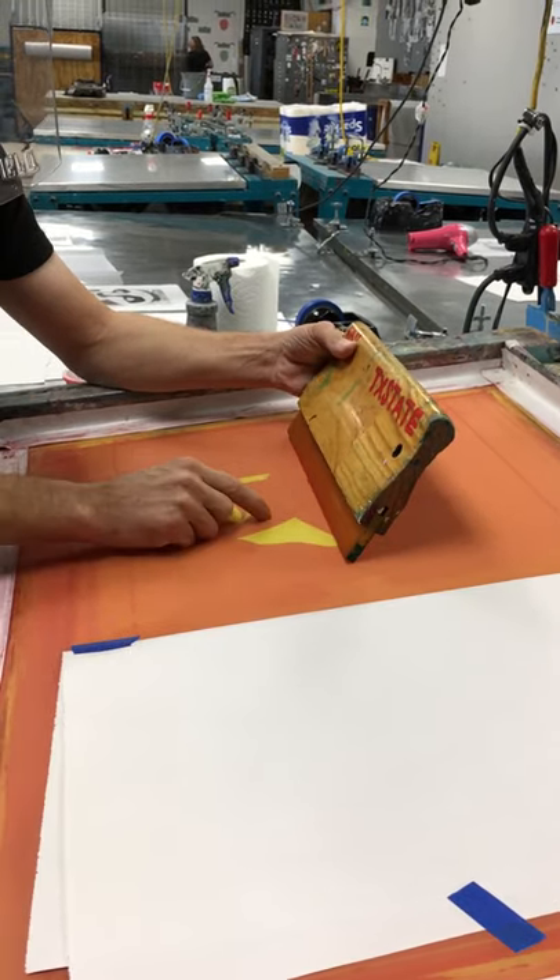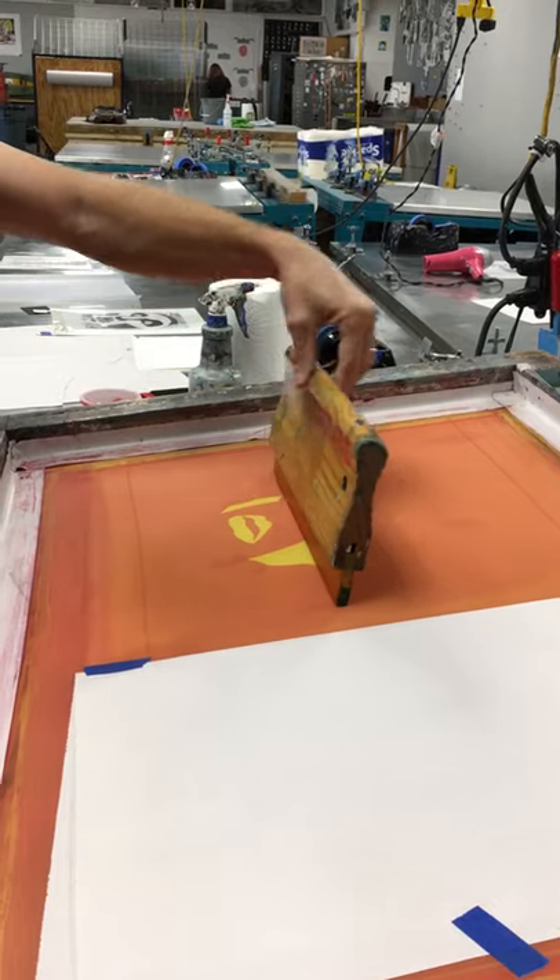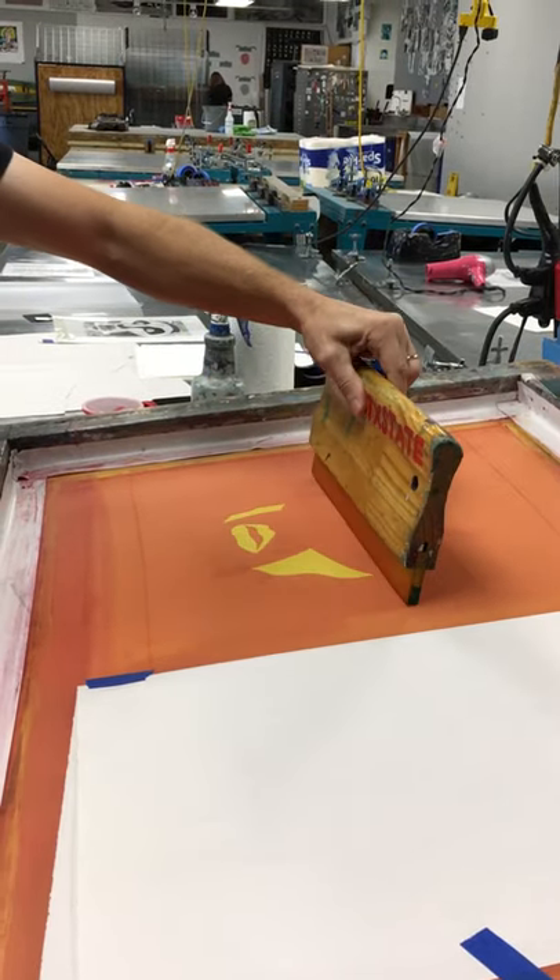You wouldn't want more than maybe four inches, but between two and four inches past the image on each side. If you get it in too close you won't be able to get good pressure. This 12-inch squeegee is going to be perfect for that.